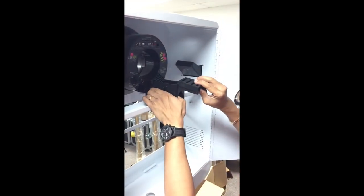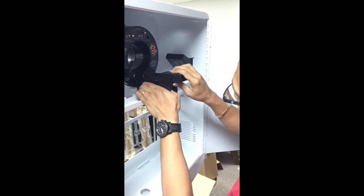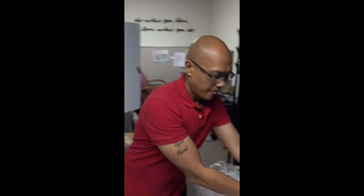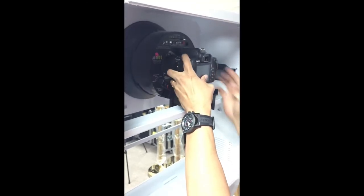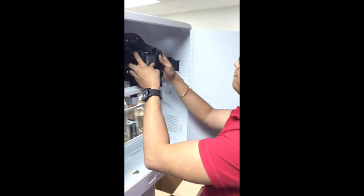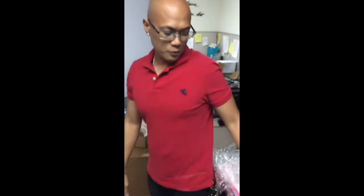This guy right here slides here. Your camera sits on top right here. There is a bolt that goes underneath it to secure the camera, so you just tighten it. Imagine this is there — of course when you install your camera, make sure you install the adapter on it.